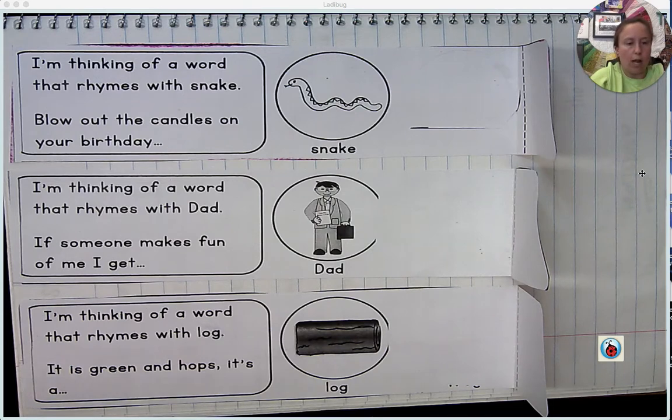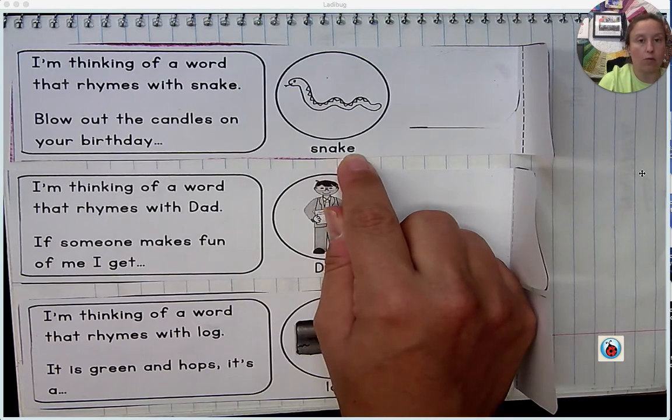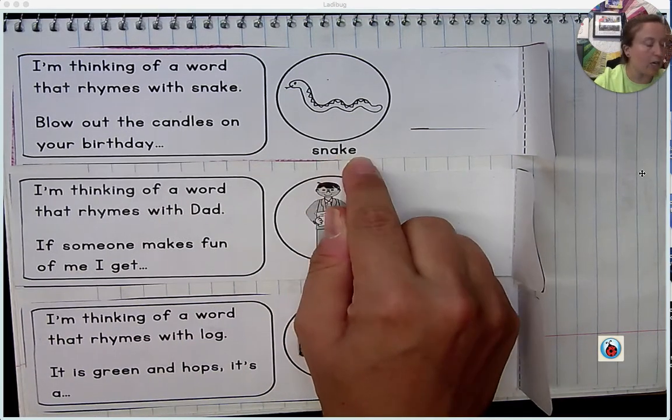So let's talk about what rhyming words are before we begin. Rhyming words are words that end in the same sound. So generally, rhyming words have the same what we call rhyme. Remember we talked about that during our spelling list. A rhyme is the ending part of a word. It is not the ending last letter. It is an entire ending part.